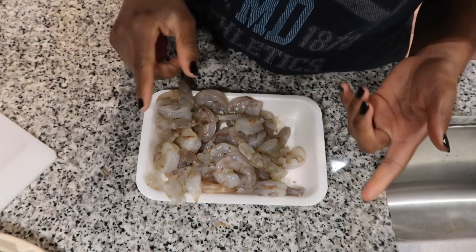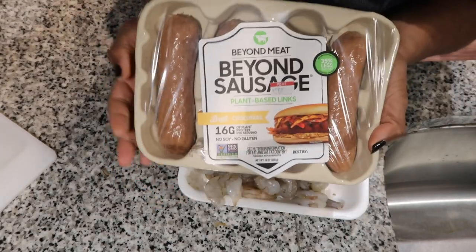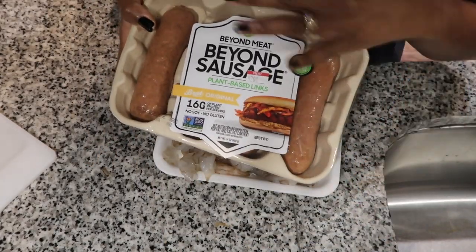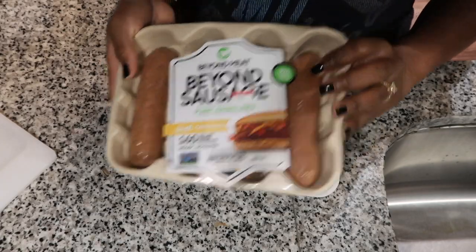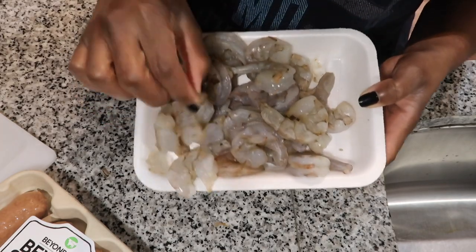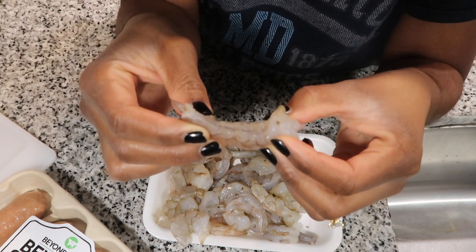I'm making jambalaya again like I said, and if you know anything about jambalaya it's really really good. You really just add whatever meat you're going to be doing. I'm doing some shrimp and some Beyond Meat sausages because I don't eat meat. A lot of people feel like seafood is meat — I don't care, fight me, but it's not. I already peeled my shrimps and now I have to clean them to get all that poop out. Make sure y'all clean your shrimp.